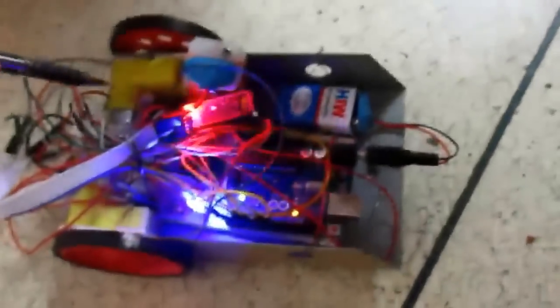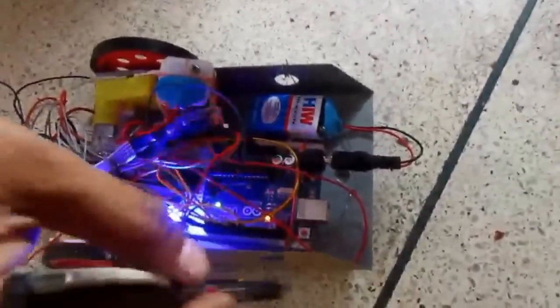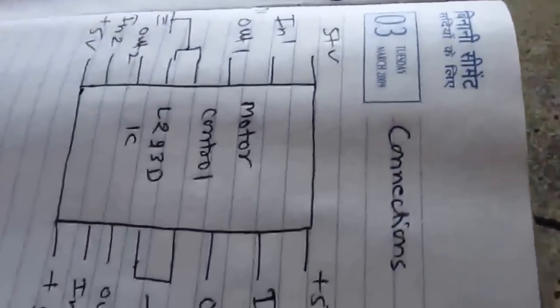These are 12V DC motors. This is a breadboard. These are jumper wires and a vehicle kit.